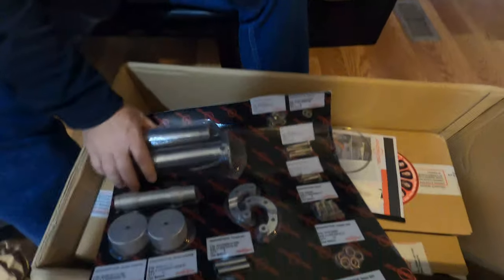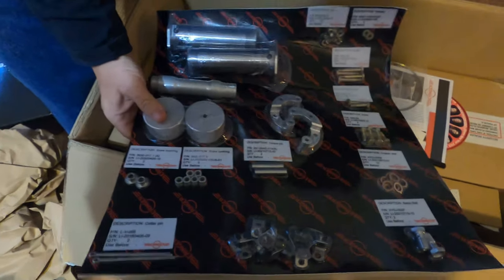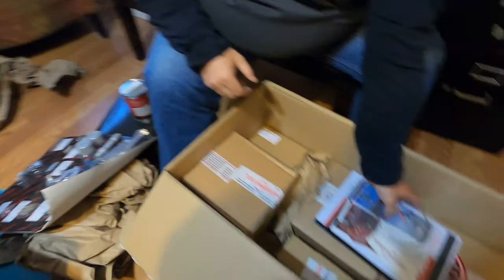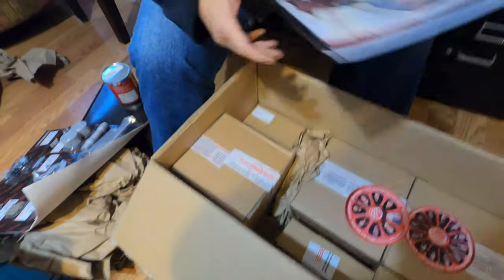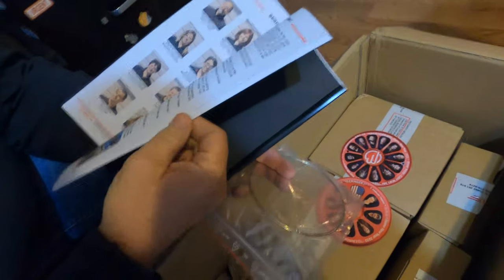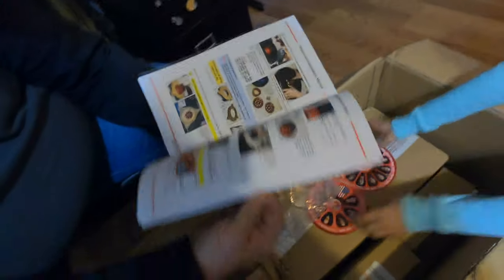I'm not sure what all of this is, except for this — this is for the wheels, the spindle, the hub. All of this is very well packed. Behringer stickers, instruction and maintenance manual. Very well packaged. We'll put that aside for later.